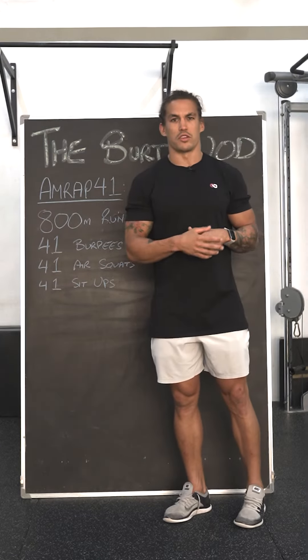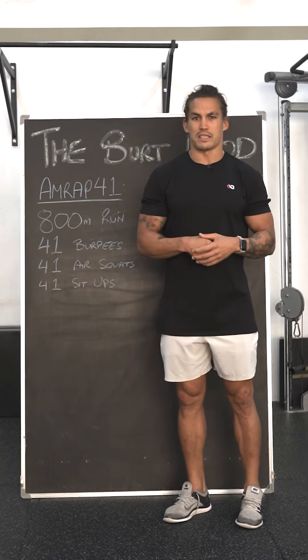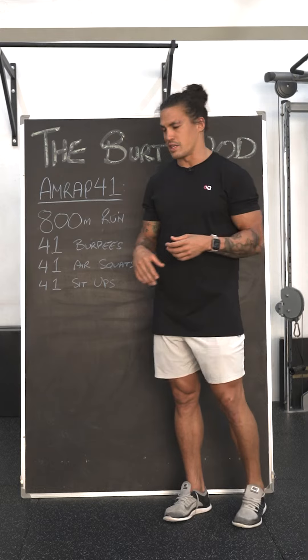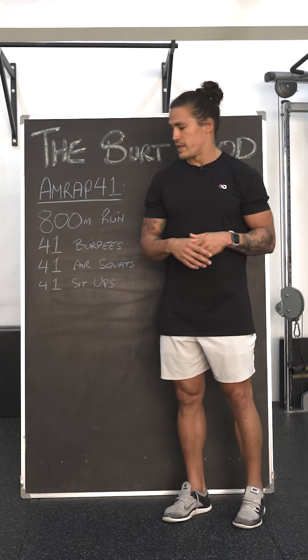For the air squats, we're really looking for good movement standards here: hips past and below parallel, full extension at the top. Again, be methodical with this as you're going to be doing multiple rounds within the 41 minutes.